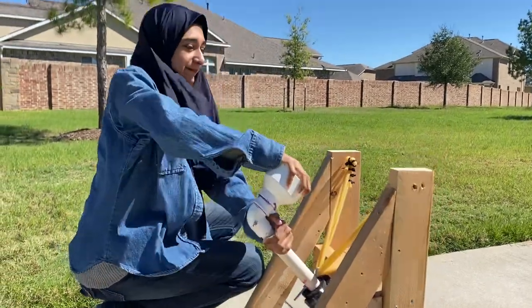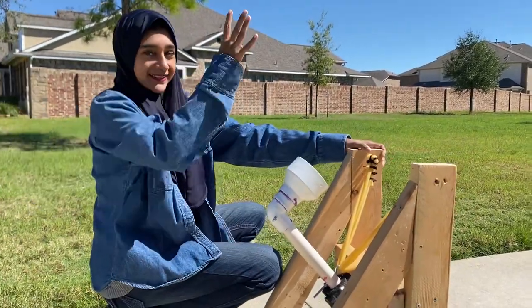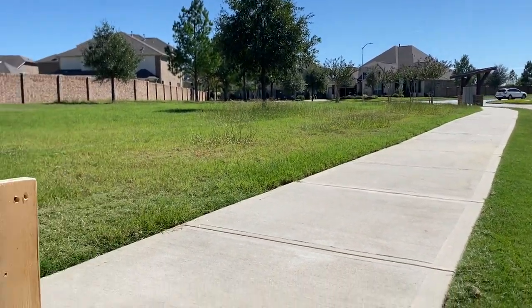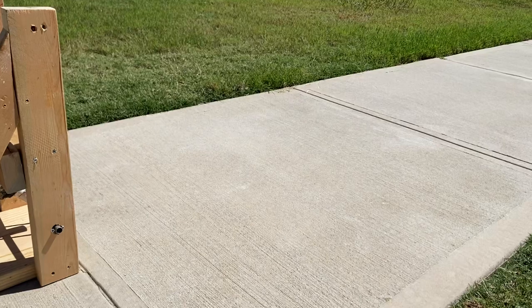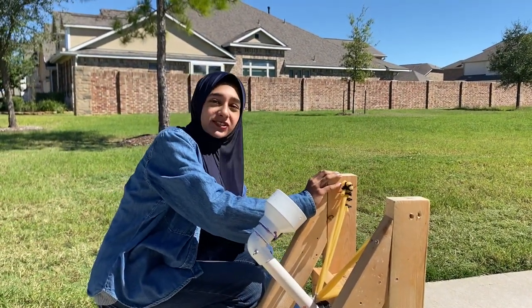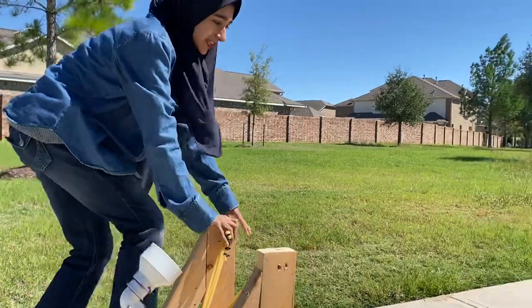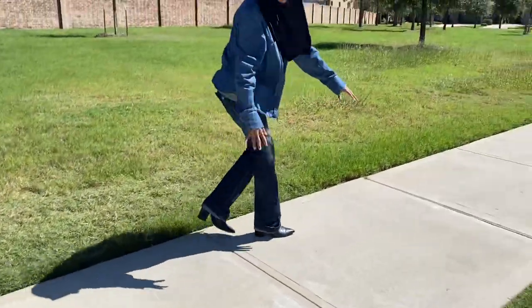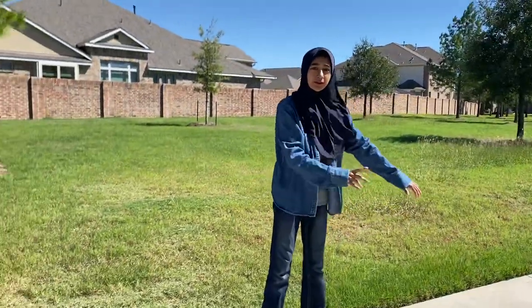And when we release it, it kind of bangs out. Right here when we do our release, each square tile of our sidewalk we measured is around 5 feet. So if we measure how many square tiles it goes — for example this is 5 feet, then another 5 here — so this in total would be 10 feet.